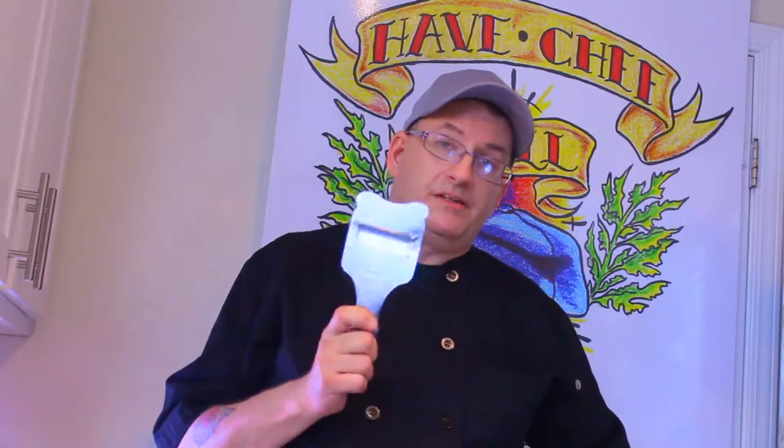Super serious PSA announcement. A little earlier I was reaching into my bag to get a piece of equipment. It was not this piece of equipment, but this is the one that got me.